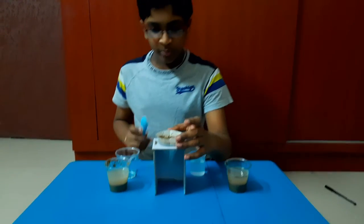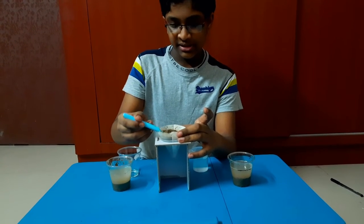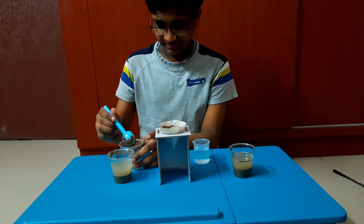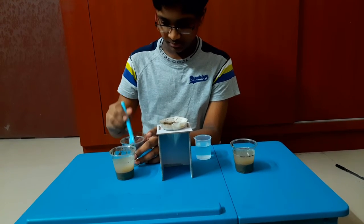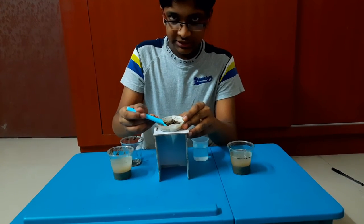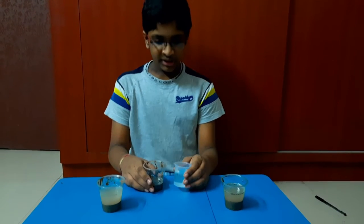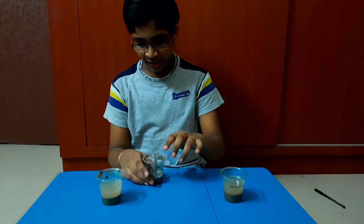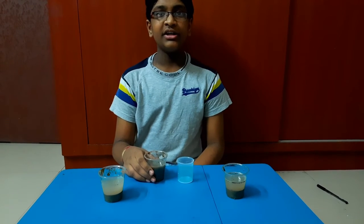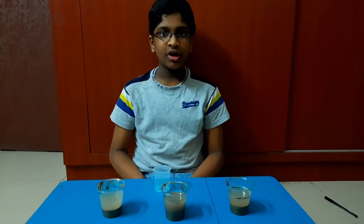Now scoop out the wet soil from one of the modules into an empty glass from the filter paper. After you are done scooping out the wet soil, take 40 ml of water and pour it into the glass. After you are done pouring, wait for another hour, then record your observations.